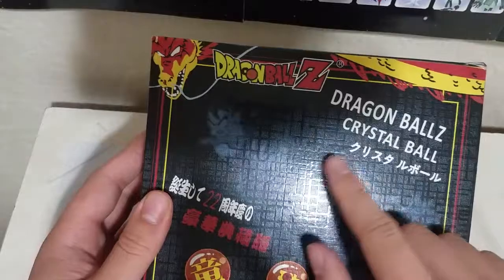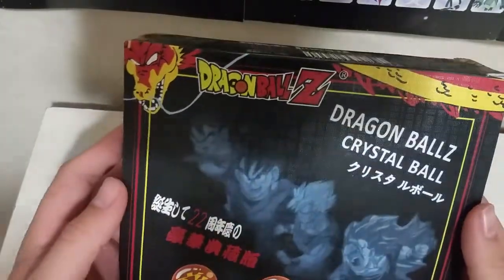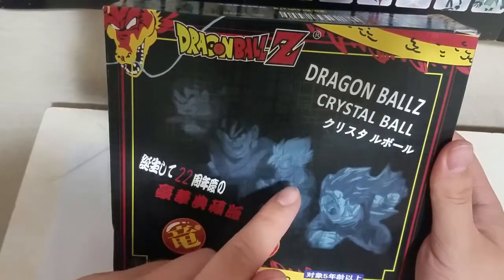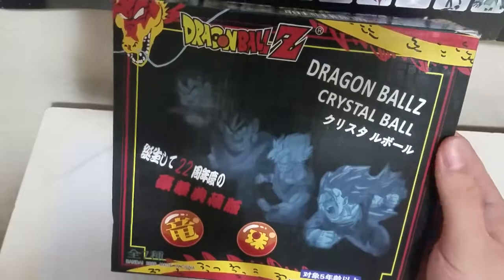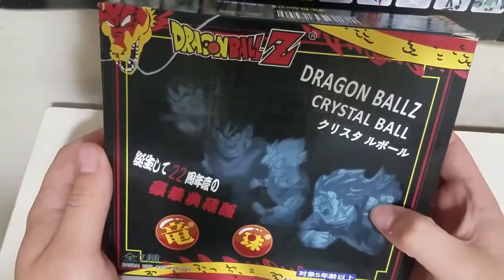On the front we have the Dragon Ball Z crystal ball set with the original Dragon Ball Z logo. Up front you can see Goku, teen Goku, Super Saiyan Goku from Dragon Ball Super, and Super Saiyan 3 Goku.